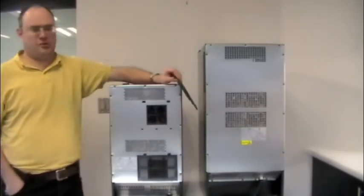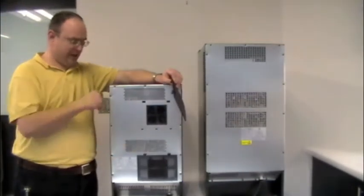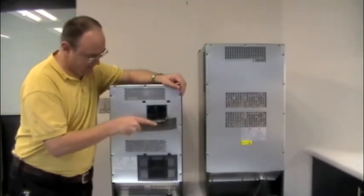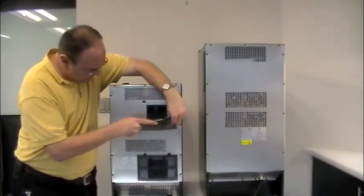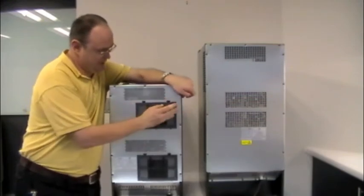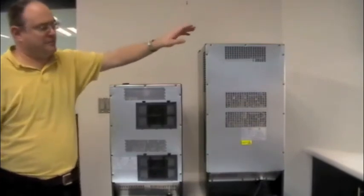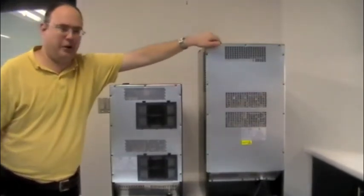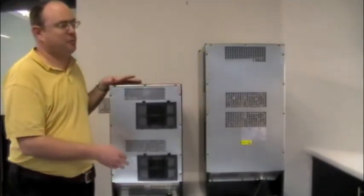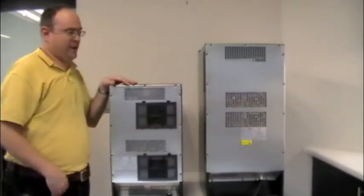You can use a vacuum with a bristle brush attachment — that works great for this. Clean all of the back here and make sure that stays clean, and do all of your side vents as well. When you're ready to put the filter back in, line up all the tabs in the bottom, swing it up, then push it in and engage the tabs — and it's back in place. Note that the smaller unit does not have any filters, but make sure you clean it the same way with a bristle brush attachment in the vacuum. Keep all the side vents and back vents clean.